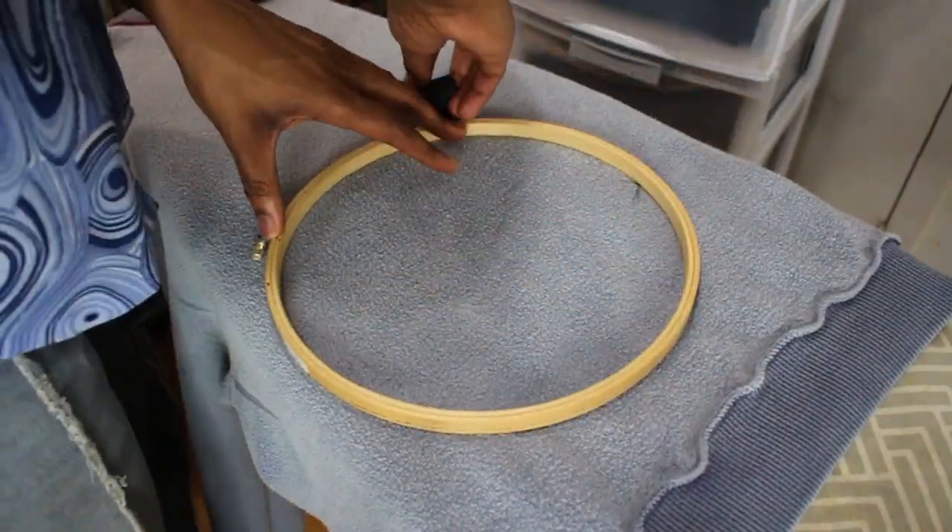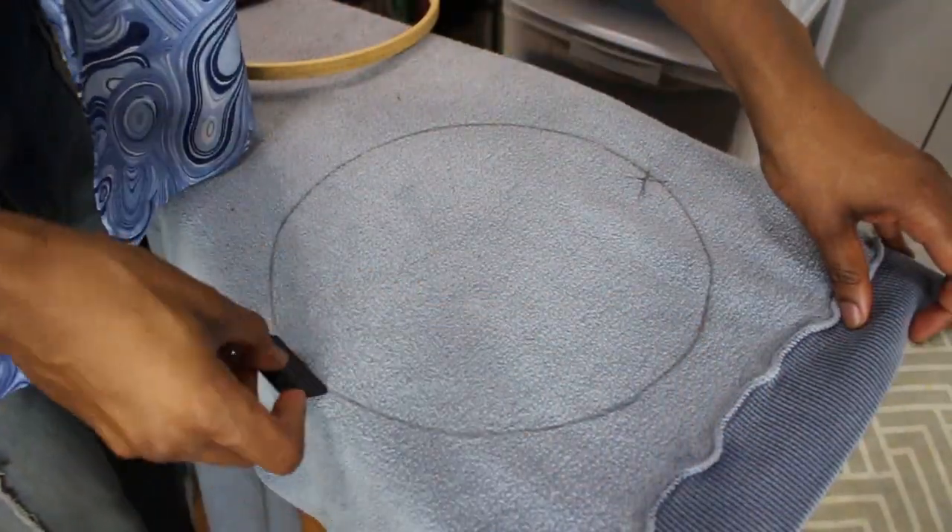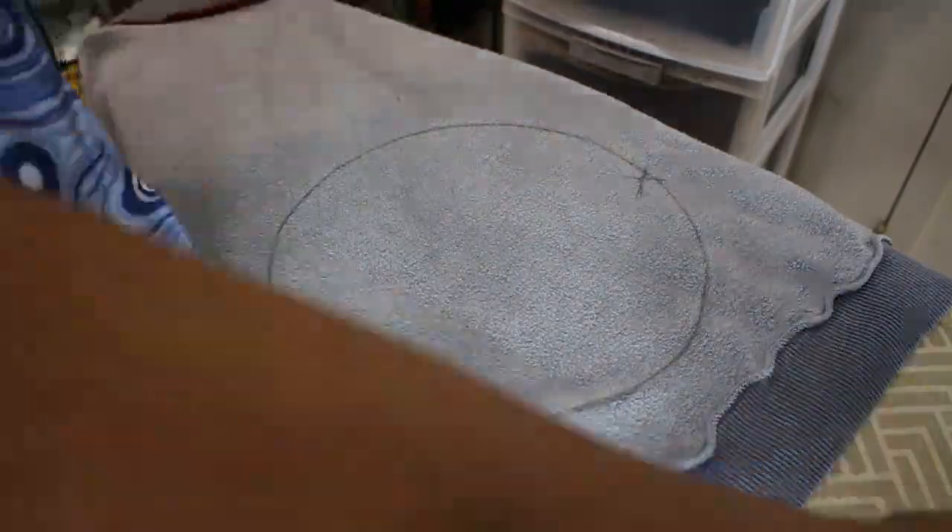And lastly, I'm adding these circle designs to the hoodie to kind of hide that tiny hole in the front — totally optional, but I just like how it looks.